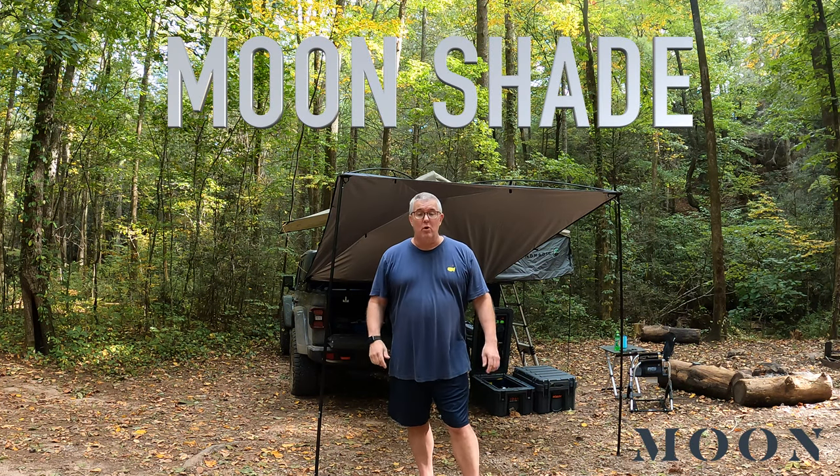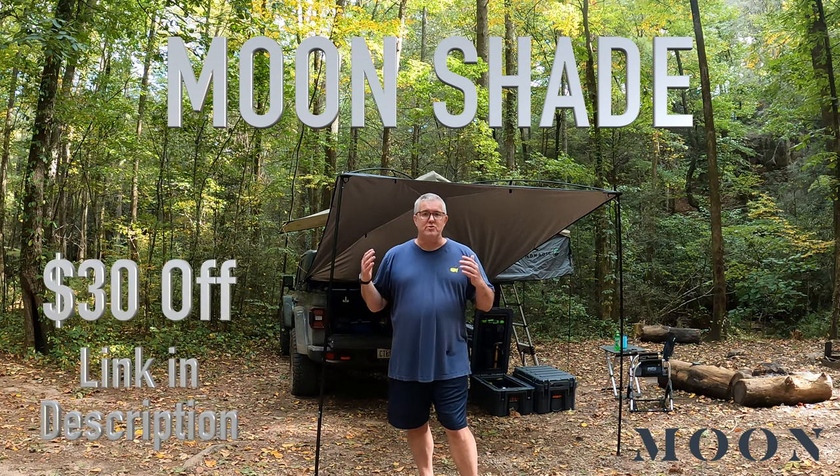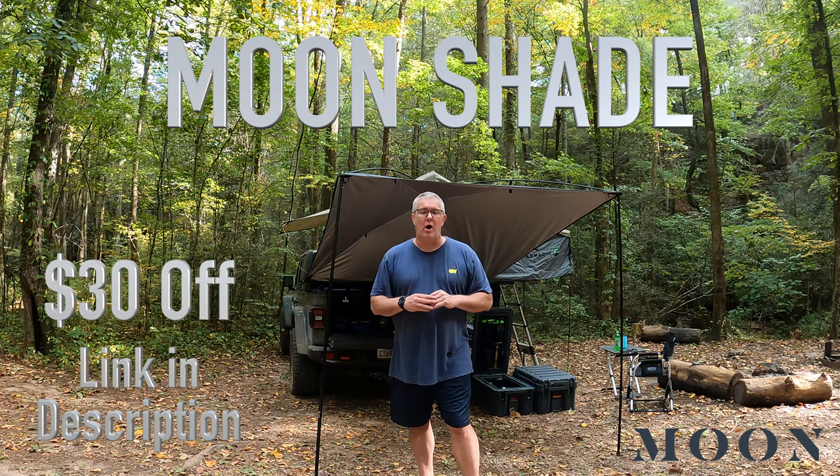In this video we're unboxing and discussing the Moonshade portable awning. There's a discount code for $30 off in the description if you're interested. It is the Rolls-Royce of portable awnings.